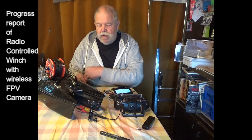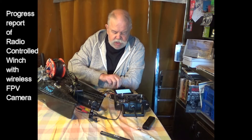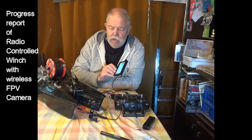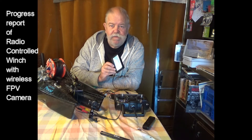So that's where we are at the moment. We have the cable on the drum, we have a signal transmitted through the air — no wires — and I'm able to receive it.